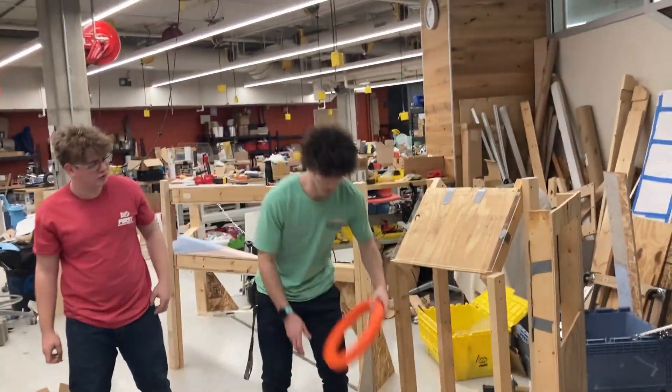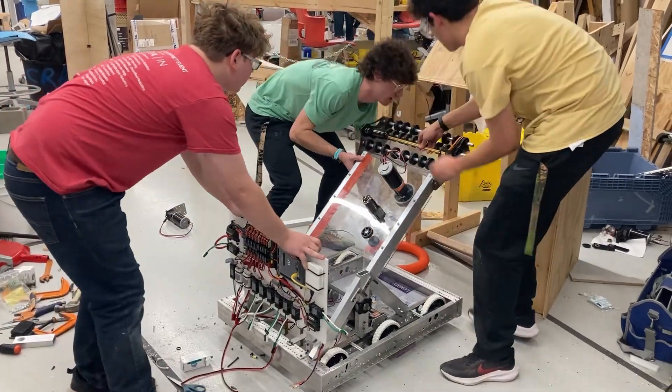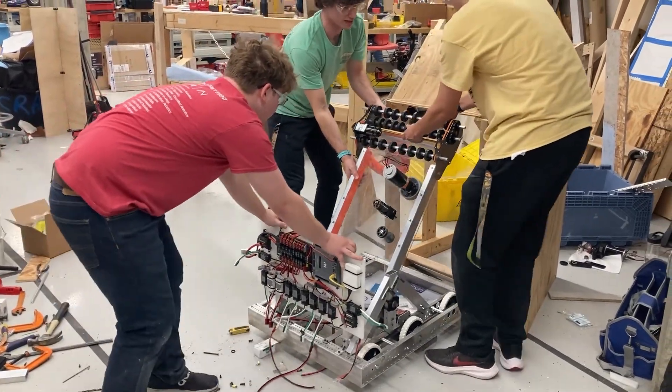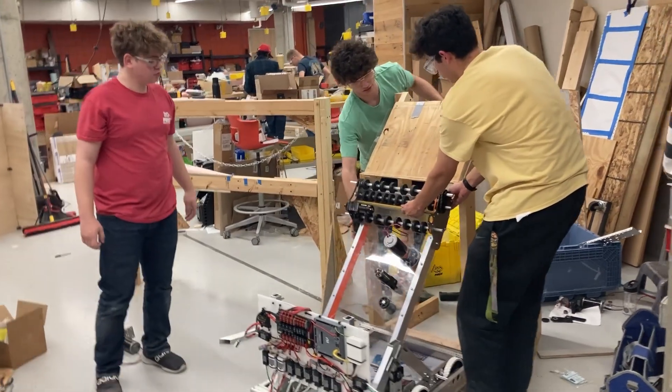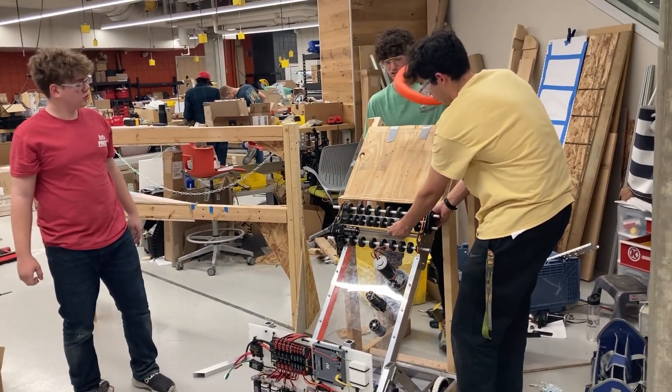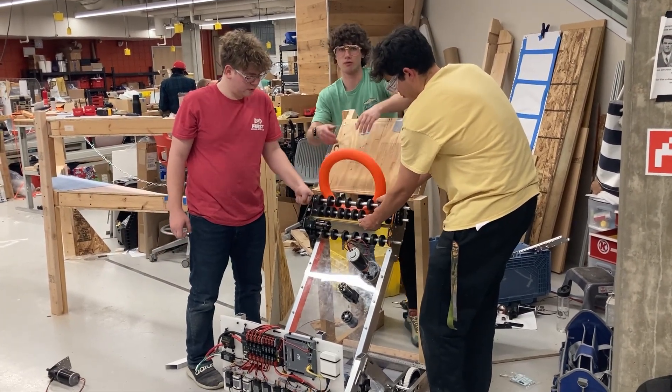Whenever we're wanting to intake through our human player station, we'll have our robot up with its arm and intake right up next to the human player station. We'll hold it there with our motors, and then our human player simply just has to drop the note down in. Our intake will suck it up and we'll be ready to go.